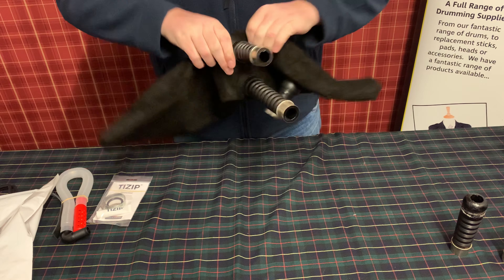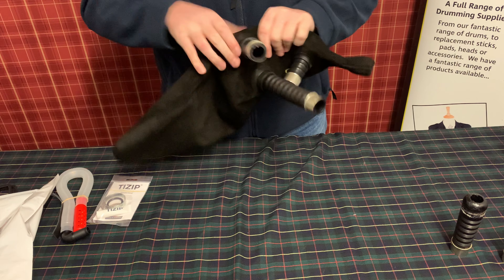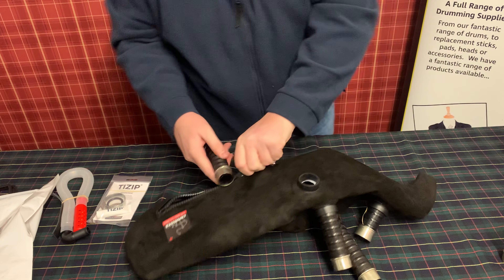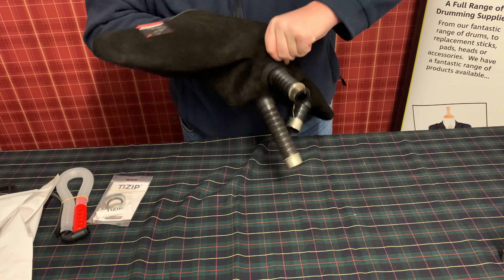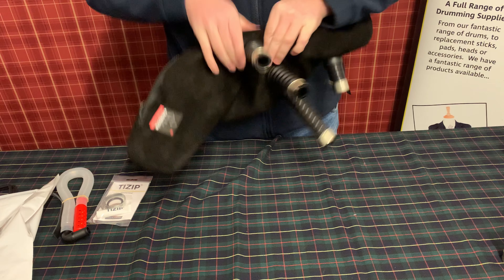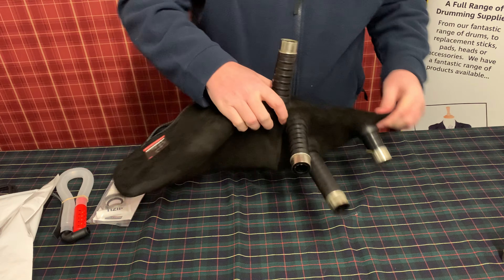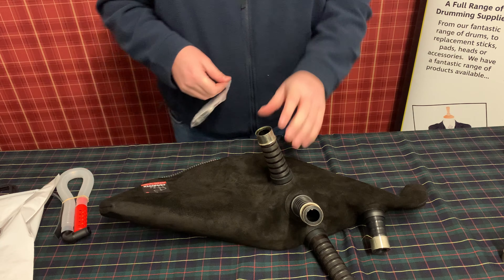Continuing with the remaining drone slots, working through each one carefully. That's almost through — and that's the last drone stock now. All right, so that's all clipped in, which is fantastic.